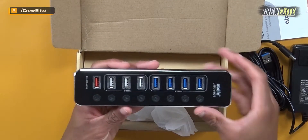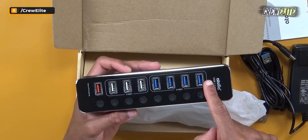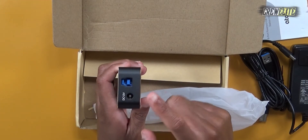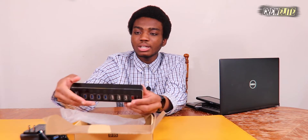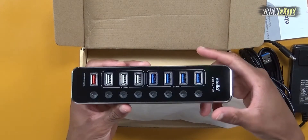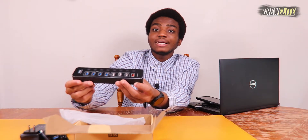The hub comes in a nice glossy finish. As mentioned earlier, we have individual power buttons for each individual port. There are four USB 3.0 ports, three USB 2.0 ports, and one smart charging port for quickly charging devices like phones and tablets. On the back side we have our DC port and our computer plug for data transfer. They also included anti-slip grips, and overall it's solidly crafted — definitely something that'll last a long time. Now we're moving over to the testing and demonstration portion.